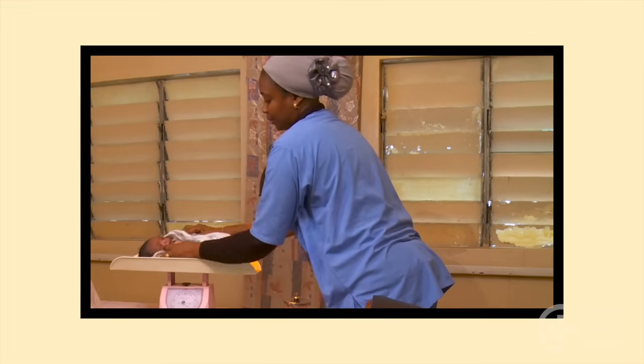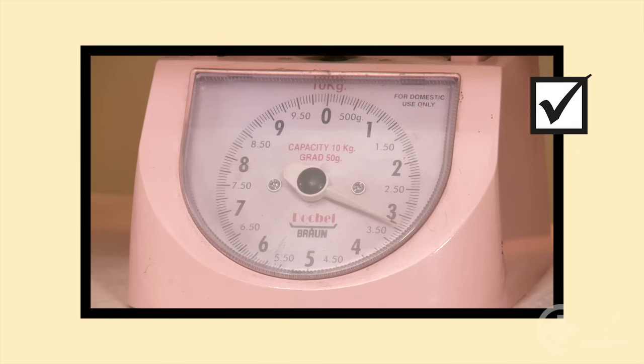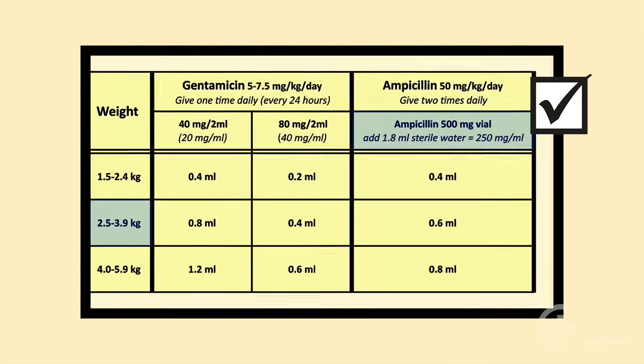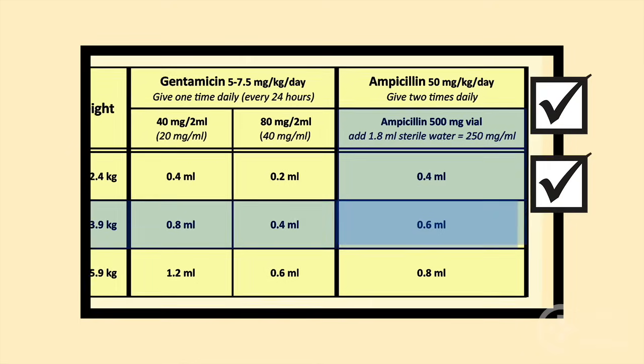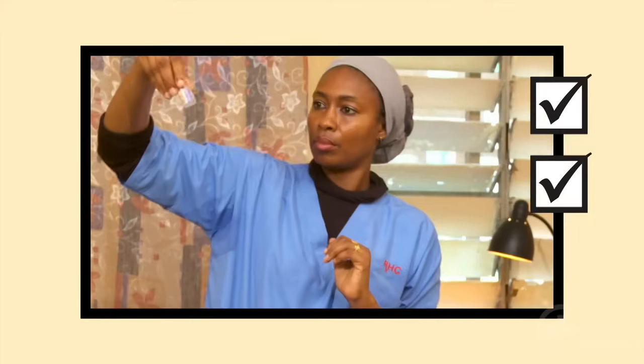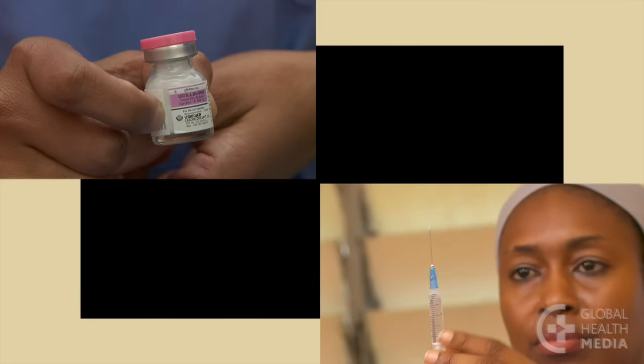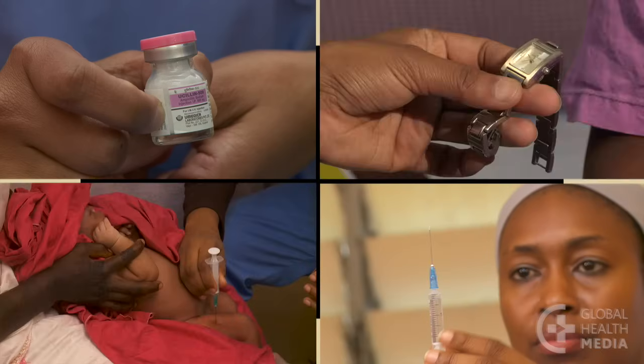Remember, an accurate weight will ensure an accurate dose for the sick baby. Use a dosage chart to save time and reduce math errors. Follow the five rights of medicine usage: give the right medicine, at the right dose, by the right route, at the right time, to the right baby.